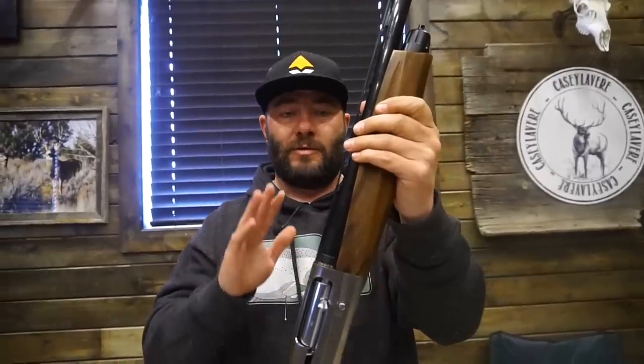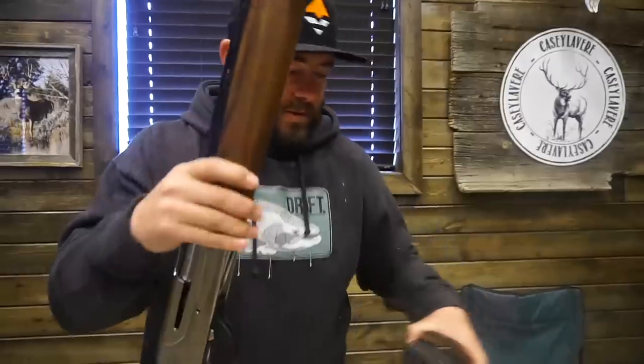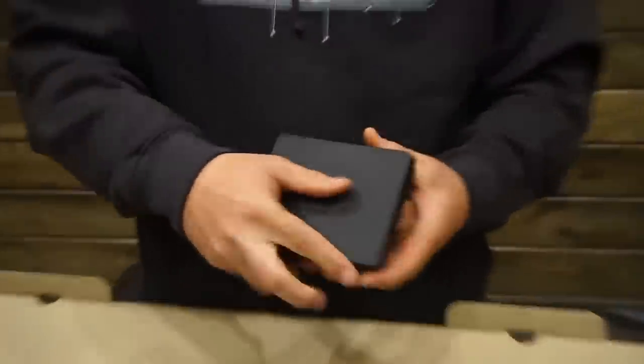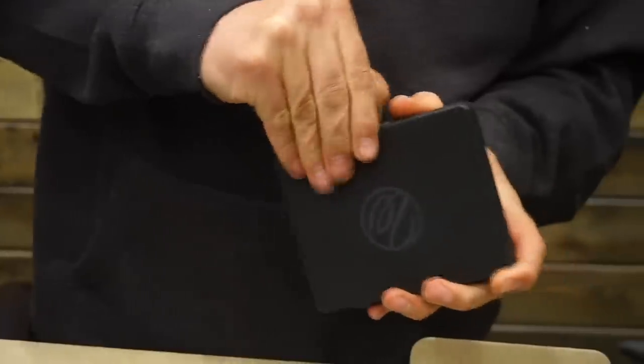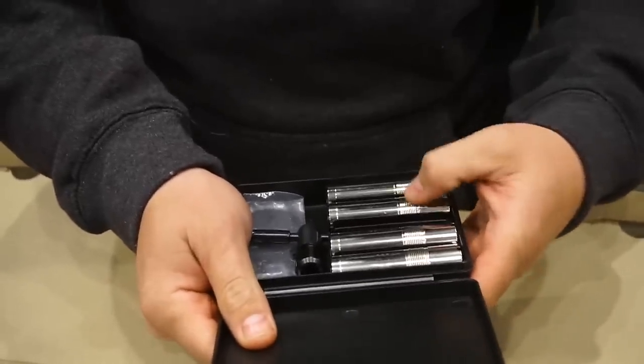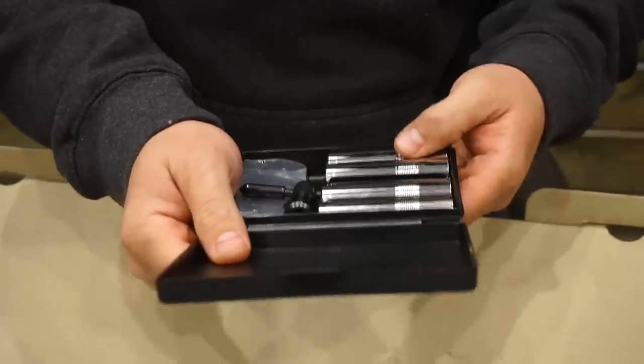But I think we're going to run up to the range real quick and go pattern this thing. It's very important to pattern a shotgun. If you're hunting turkeys, waterfowl, upland game, whatever it is, you want to know where your gun's shooting, especially with different chokes. I believe this comes with a box of chokes. We've got some improved modified, some modified steel, improved cylinder steel shot, and it comes with a full lead.